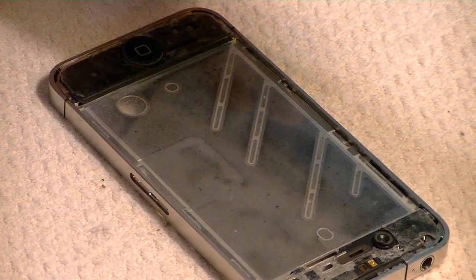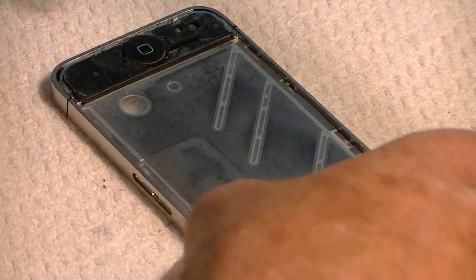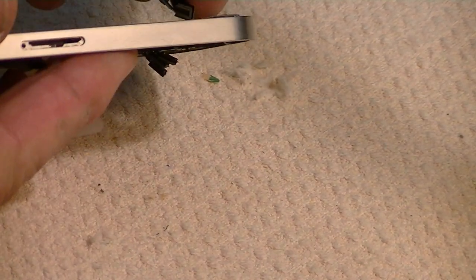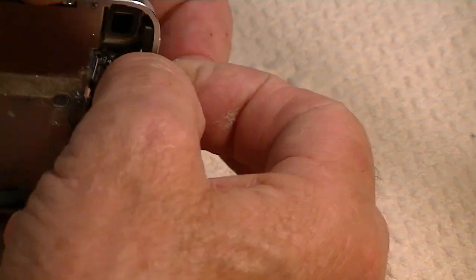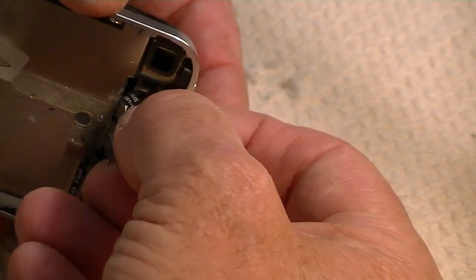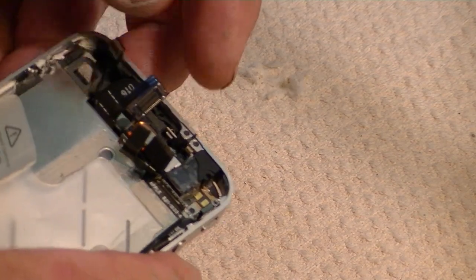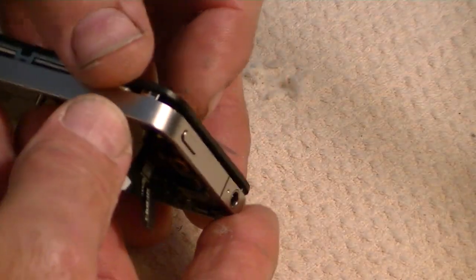In the removal video, I showed you that you should not have to remove the six screws — the three on each side — so we've left those in place. The next thing is to feed these two cables through the square hole there, so you have to do that carefully and get those cables through there. Pull it through slightly as you go.